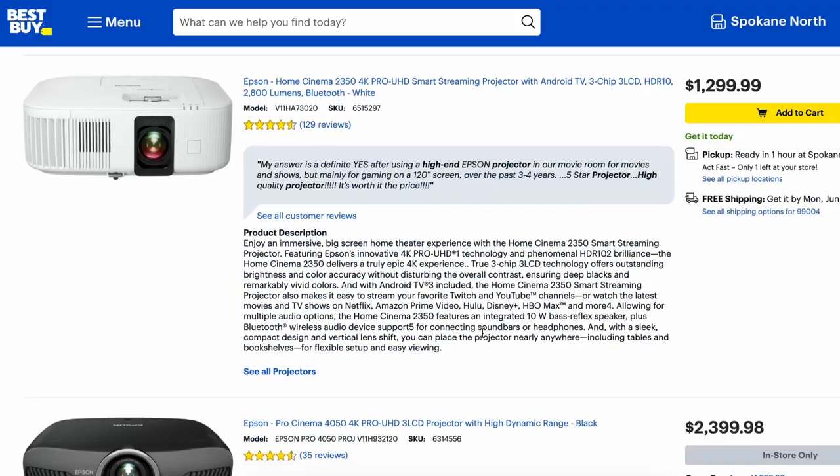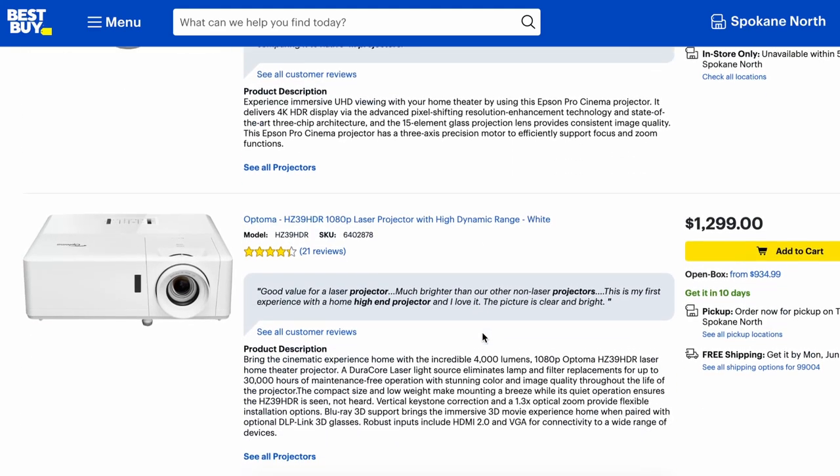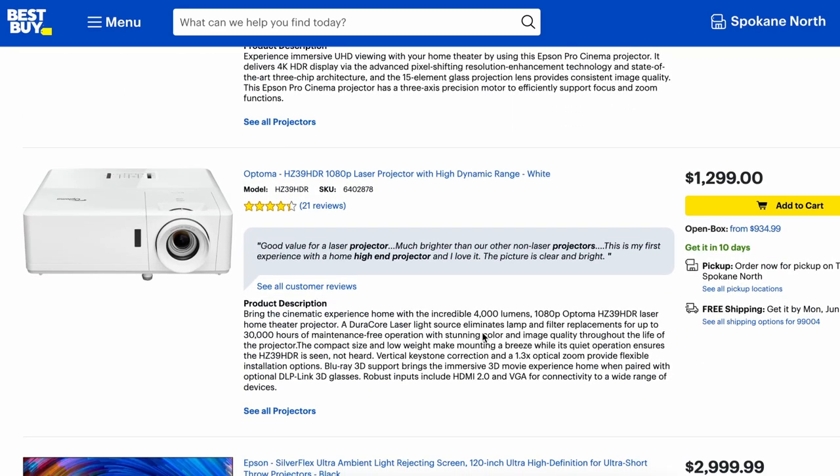You can get some pretty high quality standard projectors or even better LED projectors, but compared to those, this takes it to the next level. This is a laser short throw projector. Four Movie did not sponsor this video, but they did send over this unit for review.